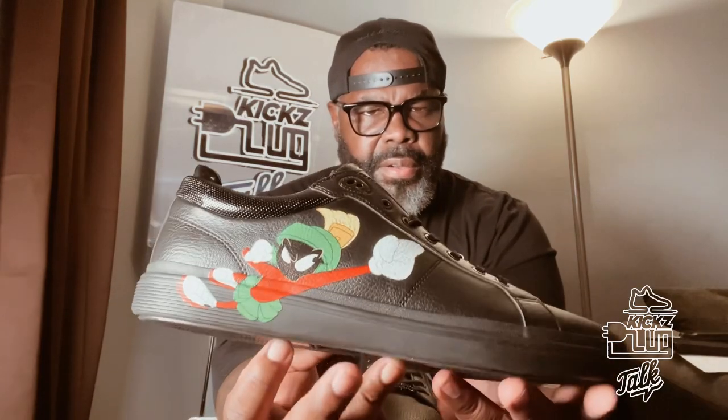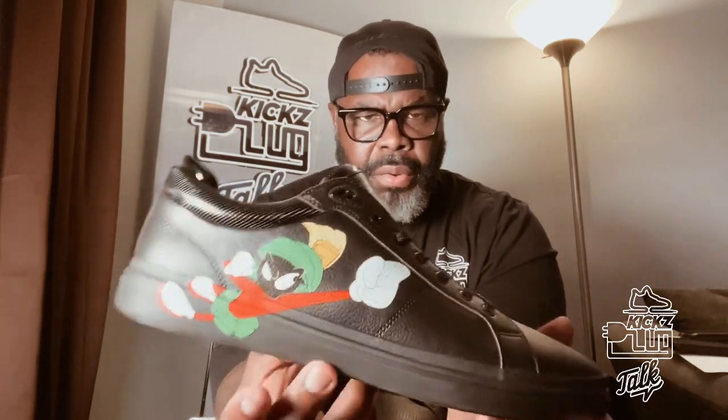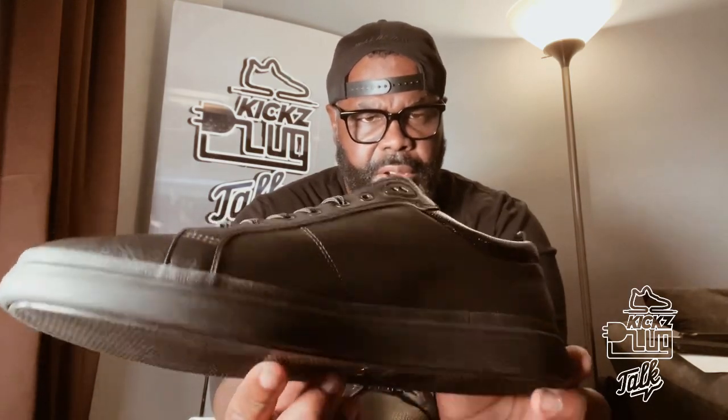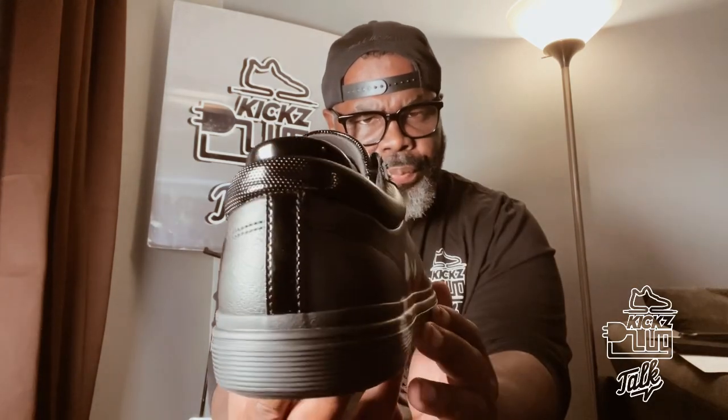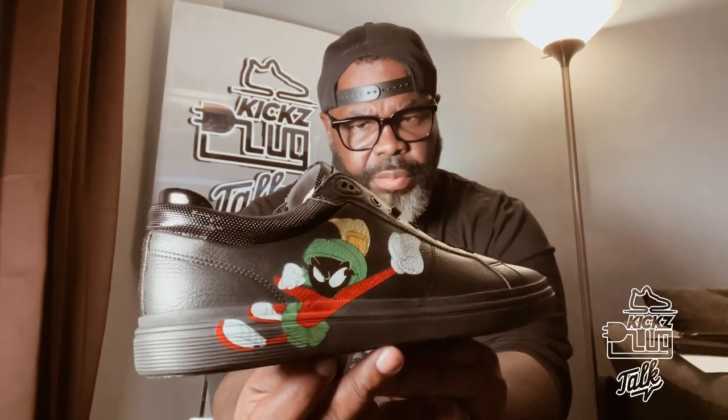These are definitely dope, man. Tastefully done — it's not overly done, not super crazy. When I wear these I'm going to do a style video so y'all can see how I put this together, and I'm definitely going to do that for y'all. The bottom is tough, y'all — these definitely remind me of the Iceberg days. If you know, you know. These might not be for everybody, but if you're interested, I wanted to share it with y'all. I get what I like — I don't follow the hype of what everybody else does. I wanted to give y'all something a little different.